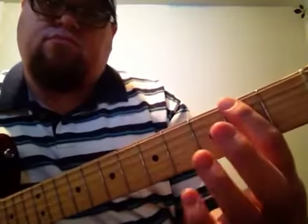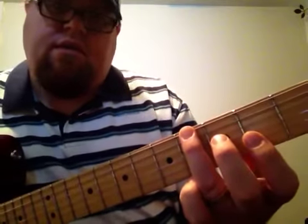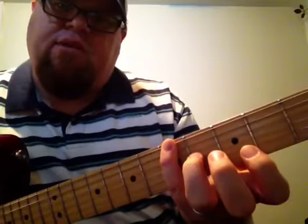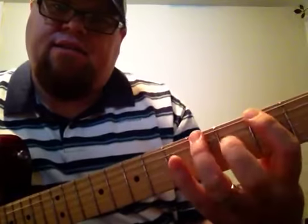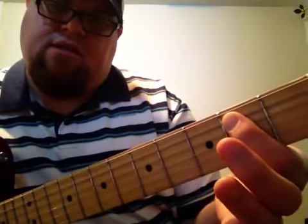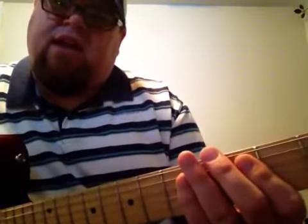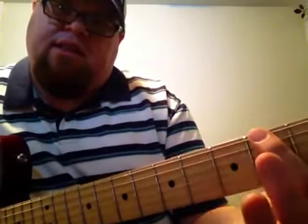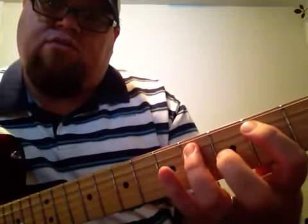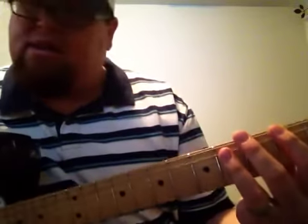So these are the notes that are involved. I've got first finger on the second fret of the low E string, third finger on the fourth fret of the low E string, and pinky on the fifth fret of the low E string. Same pattern on the next string — second fret, fourth fret, fifth fret on the A string. Think of that as a little scale. It's actually the beginning of an Aeolian scale or a natural minor scale in the key of F sharp minor. It's kind of centered around this F sharp power chord thing, and then it uses those notes around it.